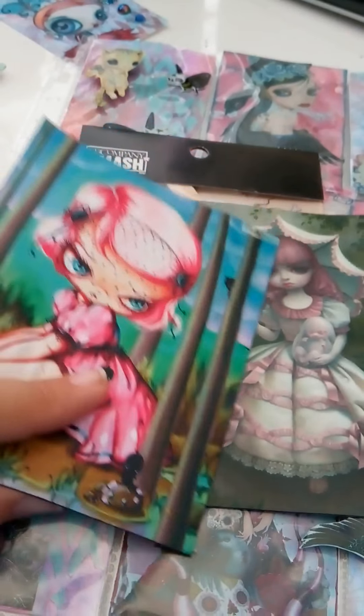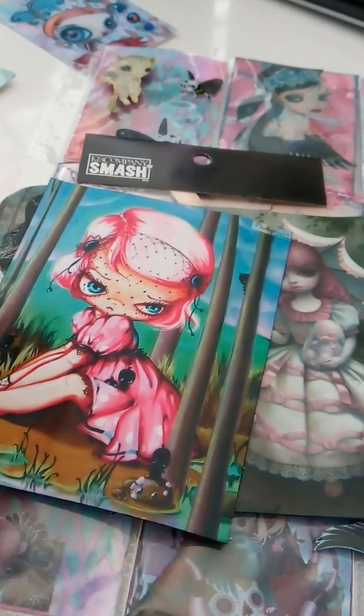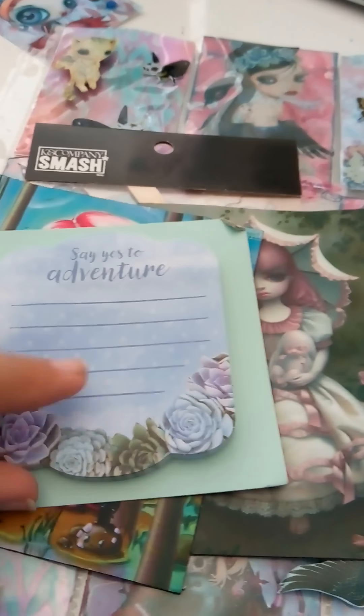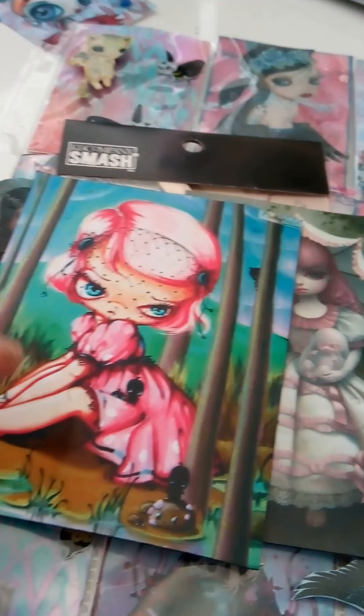Whenever I send a swap out or a captive gift, instead of writing a simple little note on a sticky pad — which I do sometimes — I also sometimes like to write a longer note. So I would write it on the back of this, making it like a little note card with a fun image on the front. I also simply made some tags out of these printed images and backed them with cardboard.